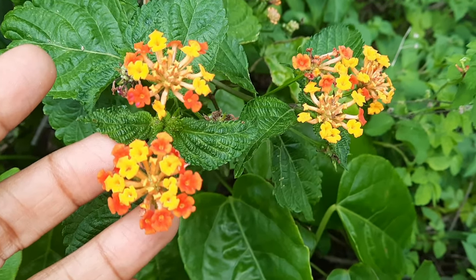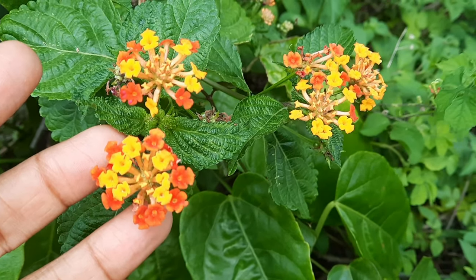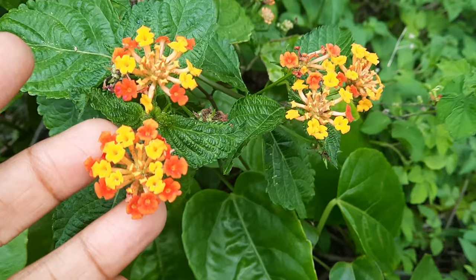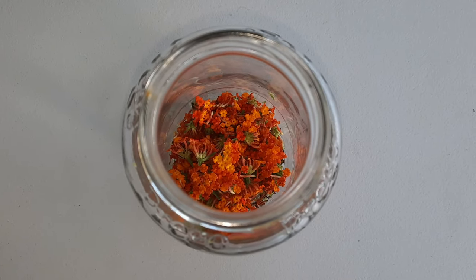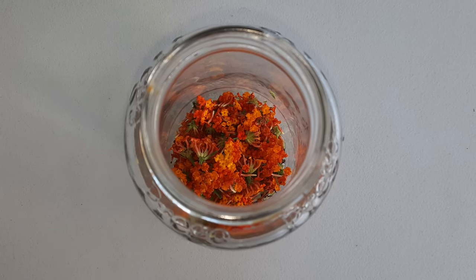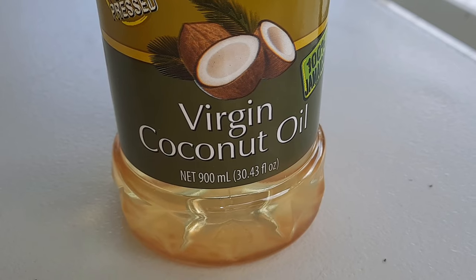To make this mosquito repellent, it's quite simple. All you need to do is harvest some lantana flowers and put them into a jar. Sometimes you'll see ants and other insects in the flowers, so ensure that they are not in there. Then you need to add some coconut oil to the jar.